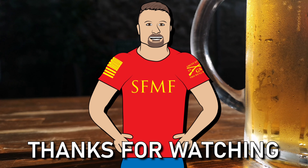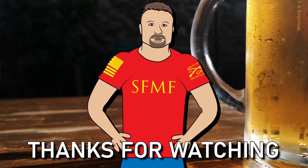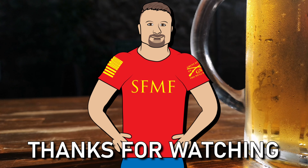Hey, thanks for watching. Be sure to subscribe and give this video a thumbs up. Also, if you've got a favorite beer you want me to feature in an upcoming video, just let me know in the comments below. Until next time, cheers.